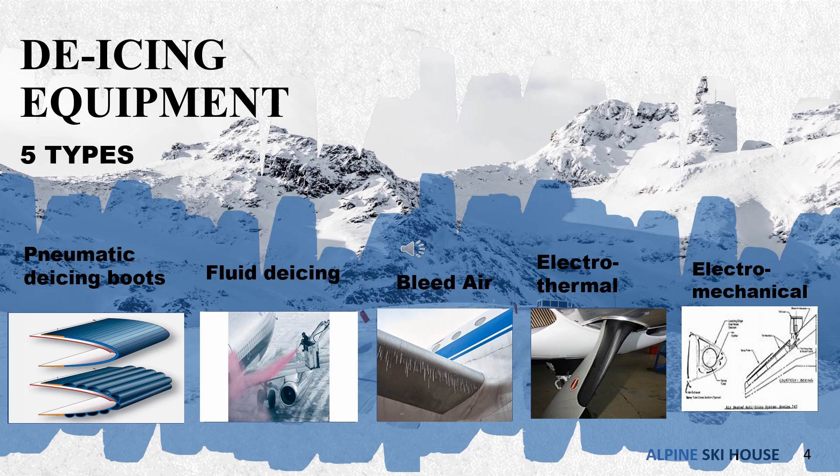The fourth type is electrothermal de-icing equipment. The Boeing 787 Dreamliner uses electrothermal ice protection. In this case, the heating coils are embedded within the composite wing structure. Boeing claims the system uses half the energy of engine bleed air systems and reduces drag and noise.